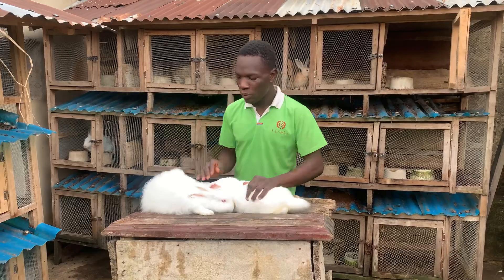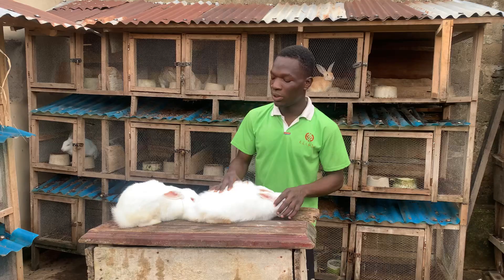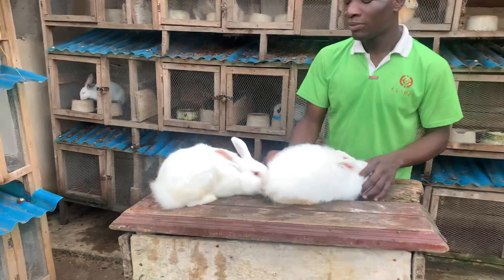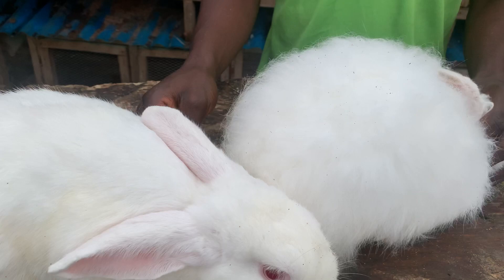So I prefer to just hold the female for the male to breed her. As you can see, the male is already wanting to breed. All I need to do is hold the female for the male to breed her. Most times I use a rubber band on the waist of the female, but most times you can just hold the tail. I hold the tail, and if the male wants to breed, I drag the tail up so that the male can actually breed very well.